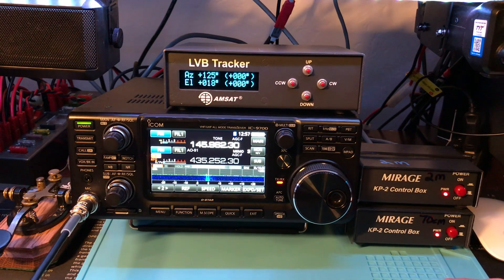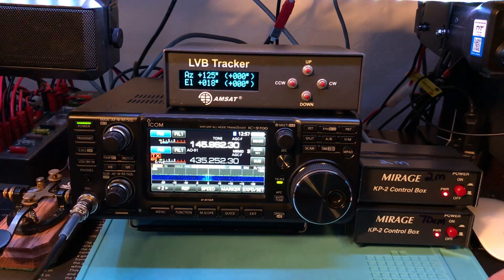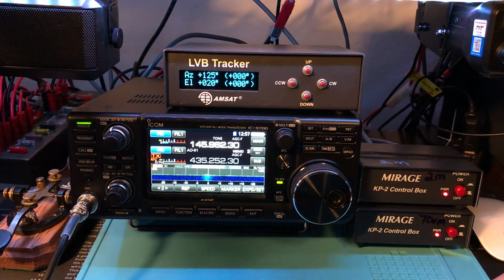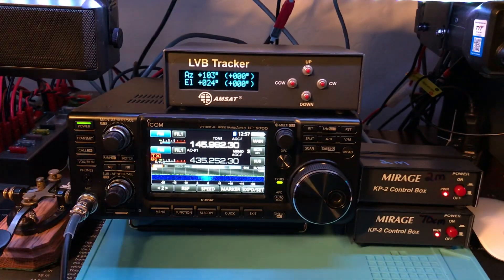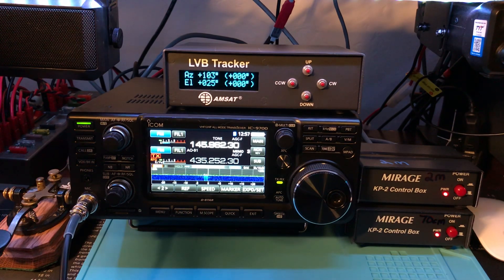I'm going to spin my array around again — this thing is moving quick. I'm having a hard time keeping track of the contacts while spinning the array, and my pen just quit working. So I'm just trying to copy these contacts down, grab another pen, and spin my array around. It's going right overhead right now.